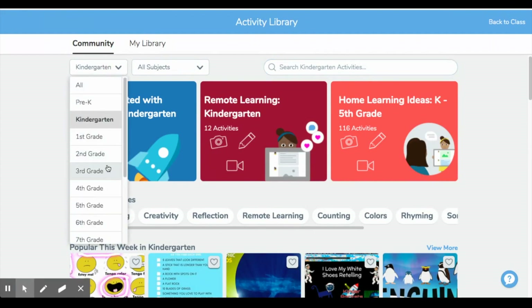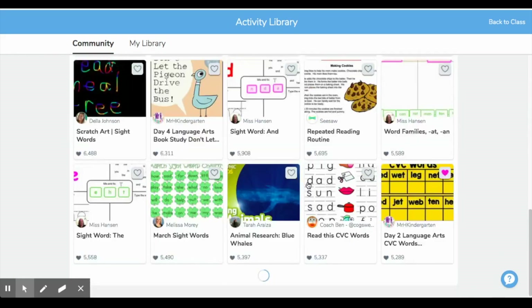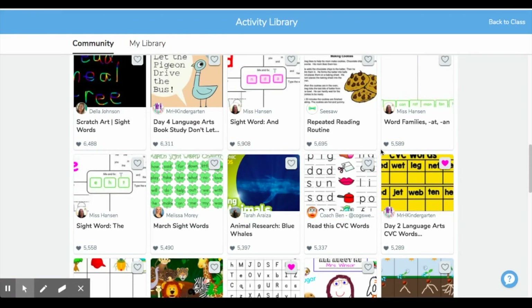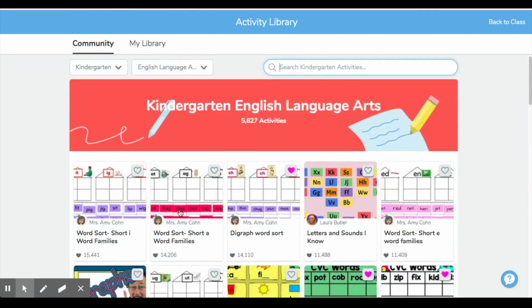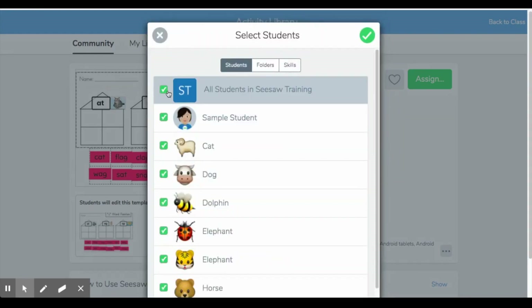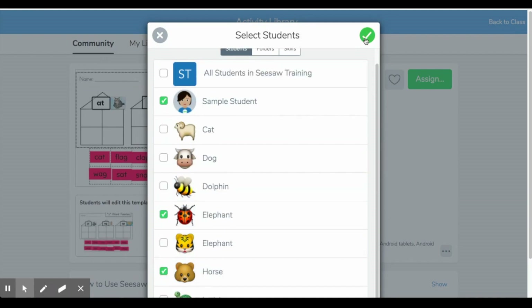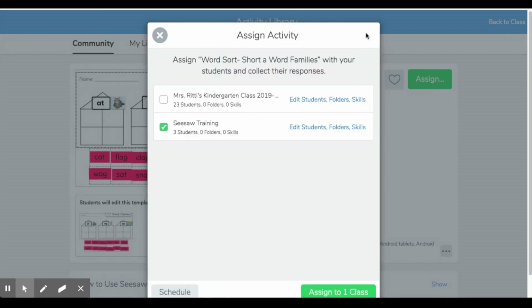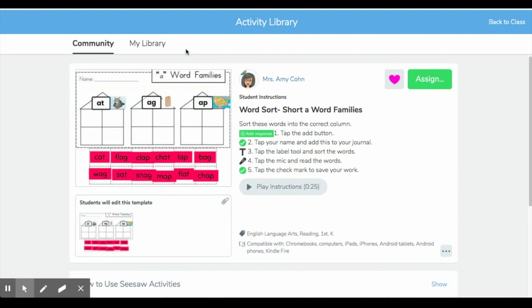I would pick which grade level I'm in — I'm a kindergarten teacher — then choose which subject I'd like. Let's go to ELA, and here is a plethora of activities to choose from. I can click this little heart to save them to the activities I'd like to use. Or I can click on an activity and assign straight from here. If I click on assign, I can say I want to assign this to all of my students in my Seesaw training class, or just certain students — depending on differentiation. Click the green check button and then assign. It's really as simple as that.